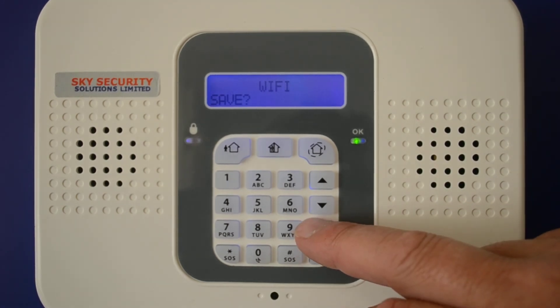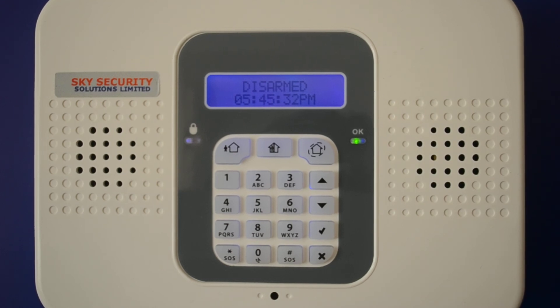Press tick again to save that password and that is it saved into the system. It takes a couple of minutes to go back through the servers and reconnect, so just keep an eye on your app and make sure that's connected OK.